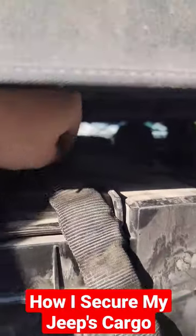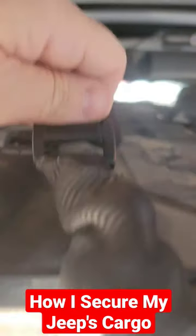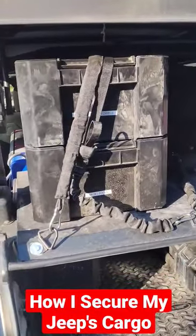If you grab one of these cams here, just like that, you can release the tension on the strap and pull your cargo out.